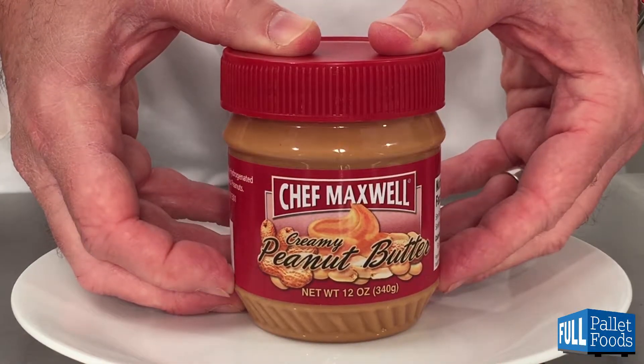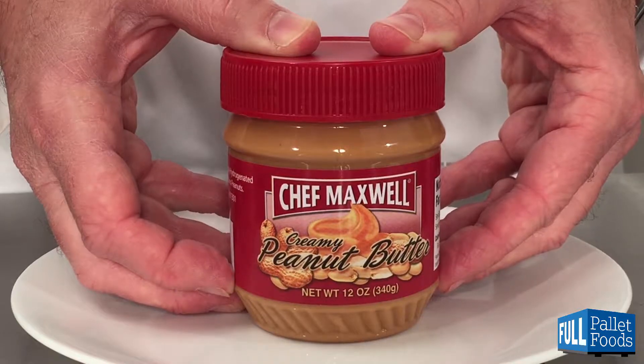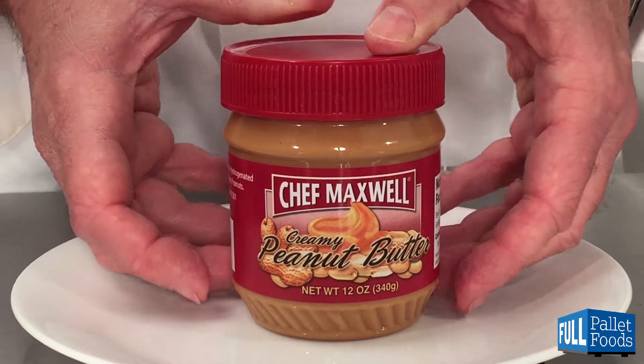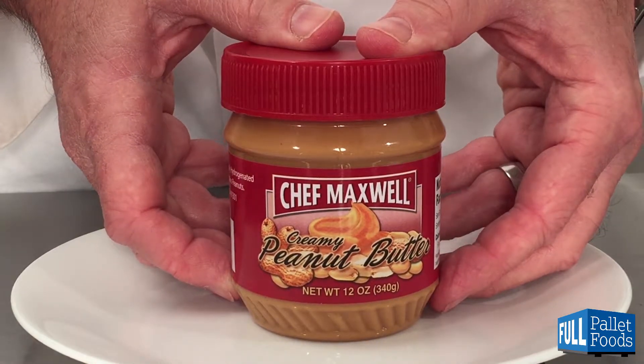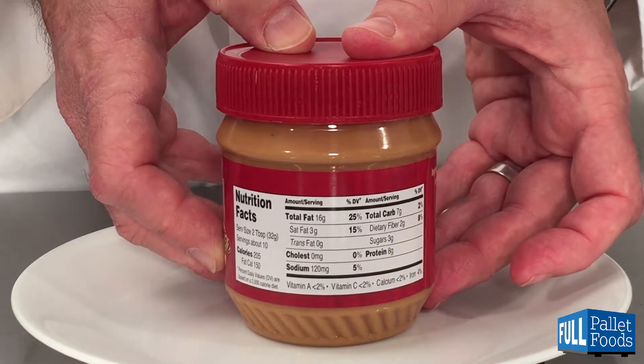Here is Chef Maxwell Creamy Peanut Butter in the 12 ounce or 340 gram plastic jar. This product is imported from India, and inside there are 10 two-tablespoon or 32 gram servings.